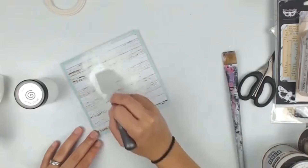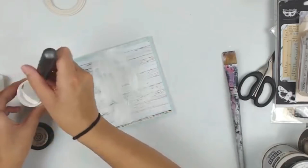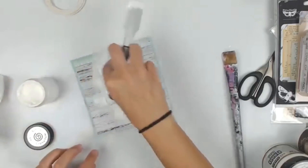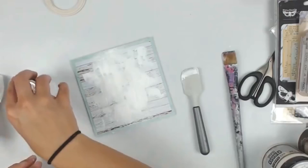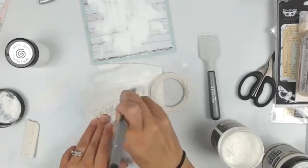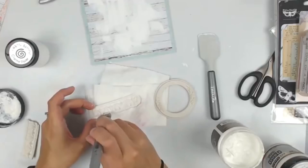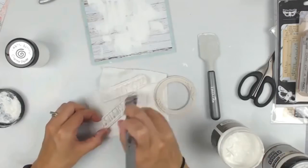I am now adding some crackle paste from Cosmic Shimmer — it doesn't have any shimmer in it but I really like it. It holds up really well: the cracks are great, it doesn't flake off, and I haven't had any issues even when adding sprays and water on top. I dried it with my heat tool — if you're careful and hold it a bit farther away it cracks perfectly. For the best results you do want to let it crack and dry on its own, but the heat tool works.